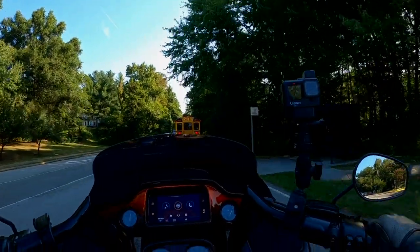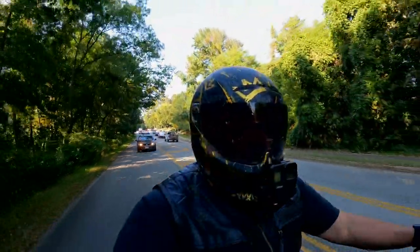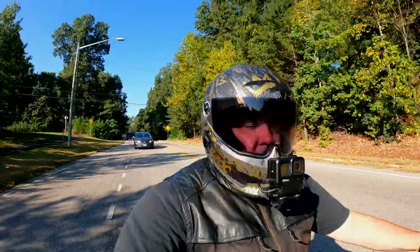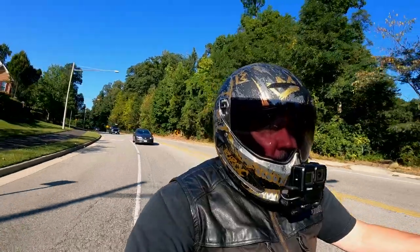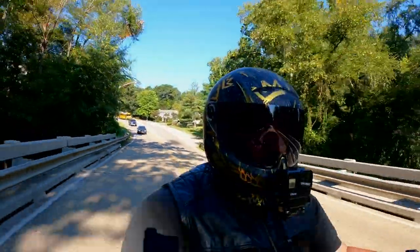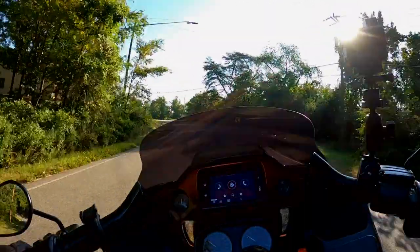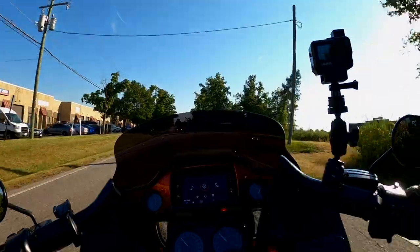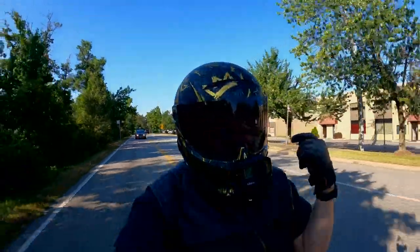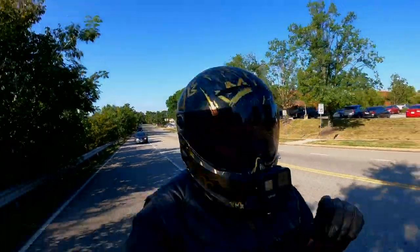It occurred to me that this helmet — this is my Ruroc — I've got 6,000 miles or more on it in the helmet itself. I've got 6,000 miles on this photochromatic transition shield, so I wanted to do an update on that today. As I said in the initial video when I got this helmet, I'm going to talk strictly — no nonsense, no bullshit, no baggage — a 10,000 mile review of the helmet and a 6,000 mile review on the shield.